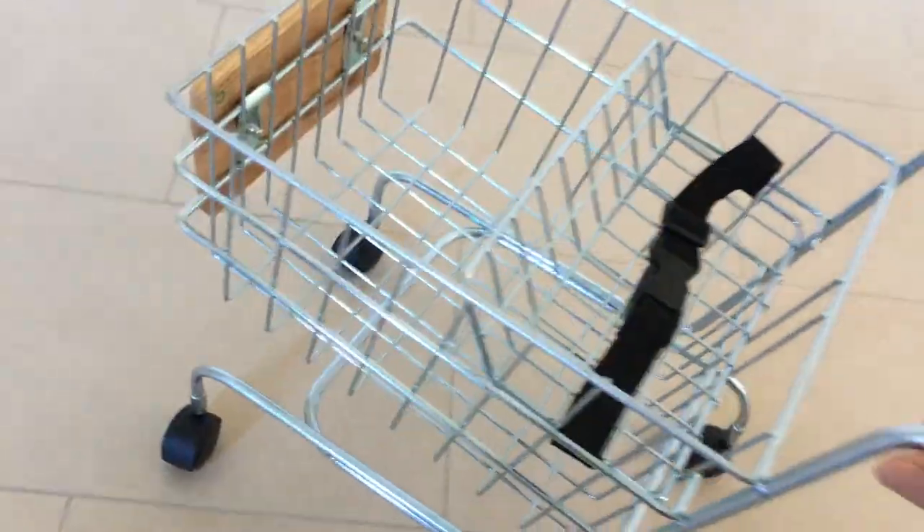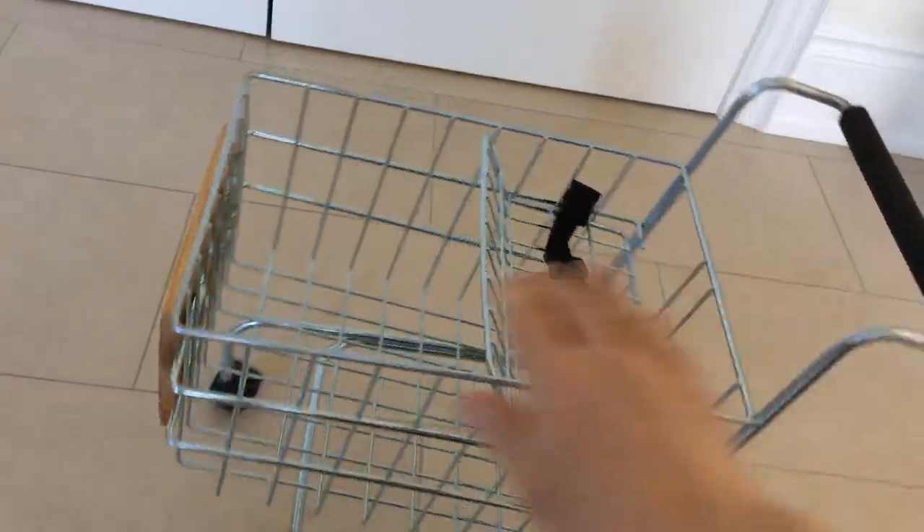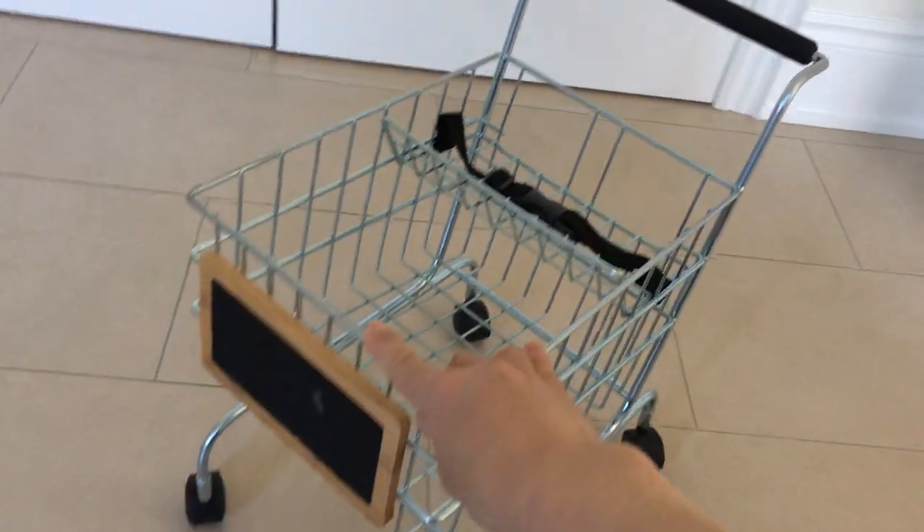The wheels are really good too — they spin and glide well. Our kids love playing with it. They load it up with their toys and go around pretending they're shopping around the house.